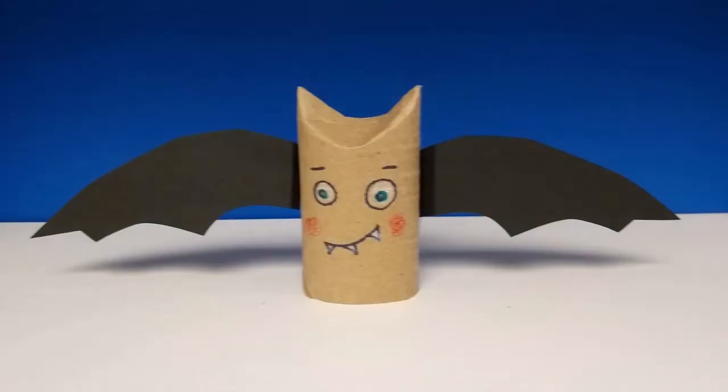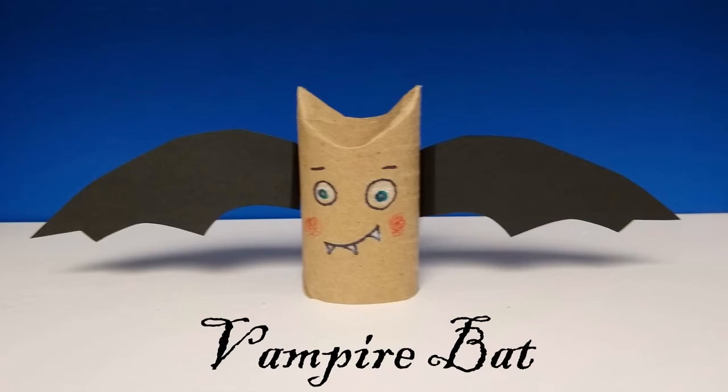Have you figured out what we are making? A vampire bat.